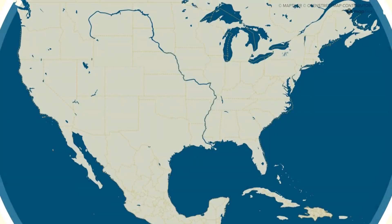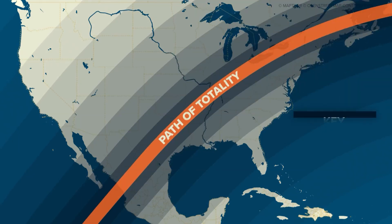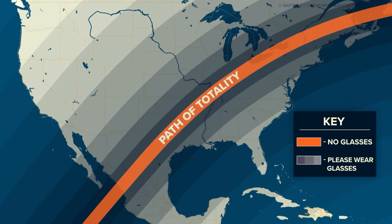For areas of the country that will only see a partial solar eclipse, you'll have to keep your glasses on for the entire event. Outside of totality, there is no time when it's safe to look directly at the sun without eclipse glasses.